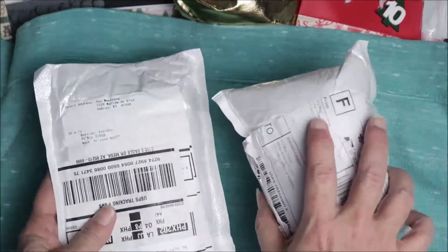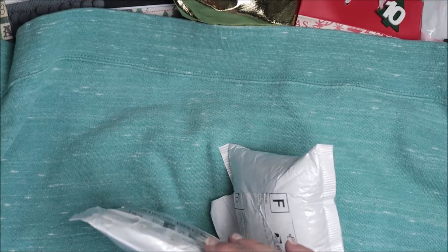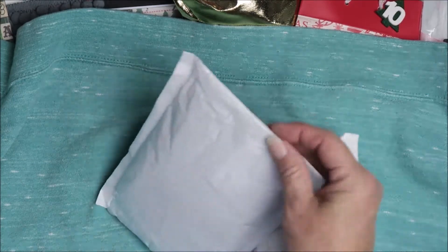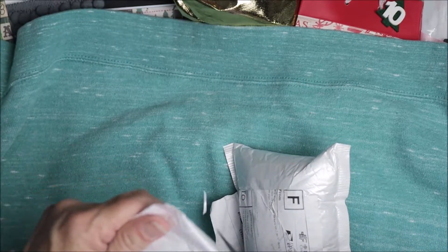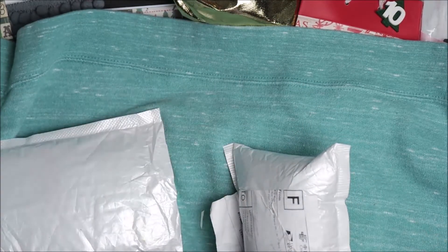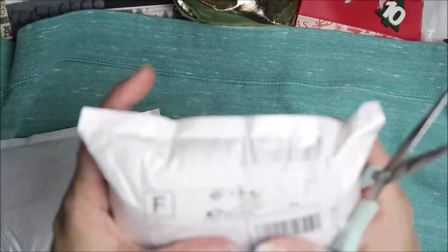Hello Crafty friends, it's Maka from Maka's Home. I'm back today with a quick share. I did an AliExpress shopping and I've gotten a few packages, so let's open them up together. It's been a while since I ordered them and I don't even know what's in them, so we can all be surprised together — you know how that is, it takes a little while to get here.